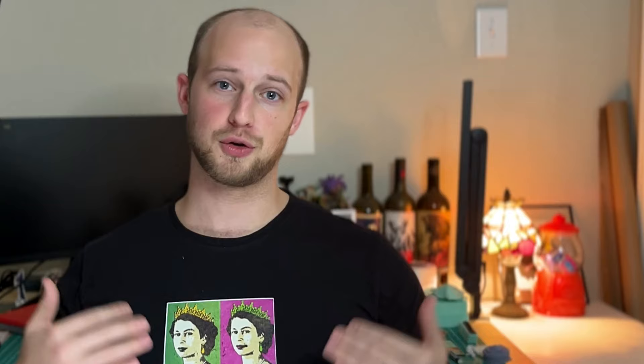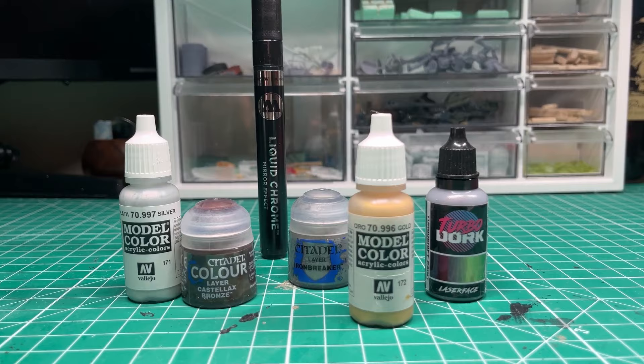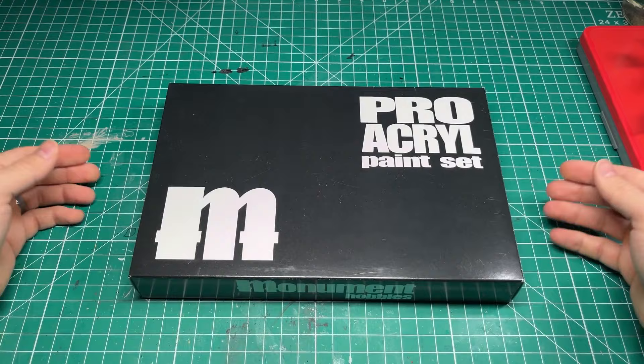In this week's video, we're going to be talking about Monument Hobbies' Pro Acryl metallic paint line. I'm going to be trying these paints out and giving my thoughts on them, but as a heads up, I did not receive these from Monument Hobbies and I'm not being compensated by them. Rather, my awesome wife got these for me for Christmas after I was complaining about not having as comprehensive of a metallic paint set as I had wanted in the past.